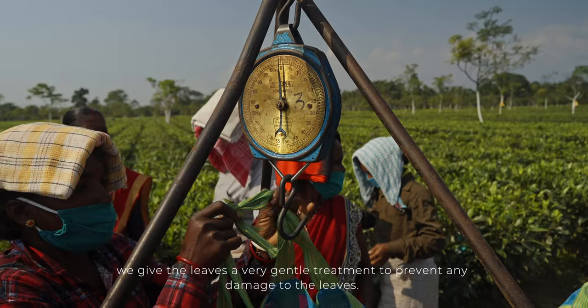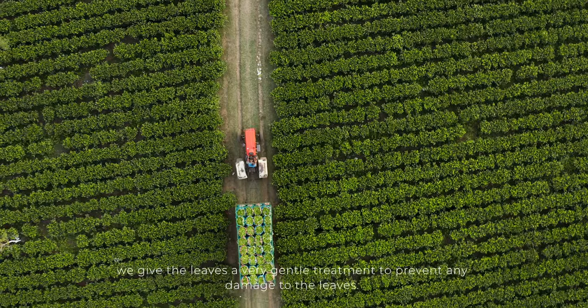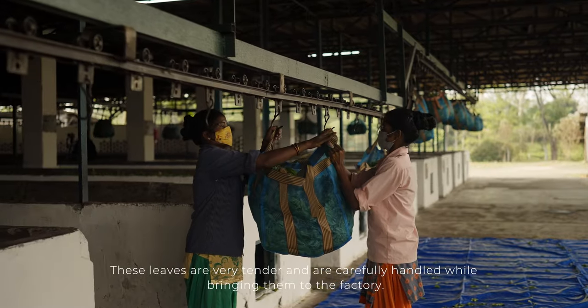When we handle the plant, we give it a very gentle treatment. We handle very tender plants, and we process them very carefully in the factory.